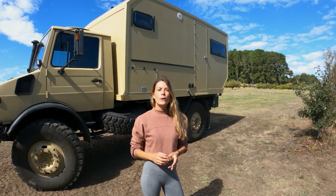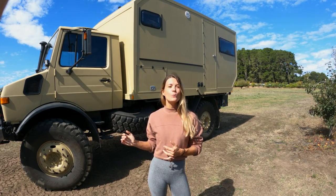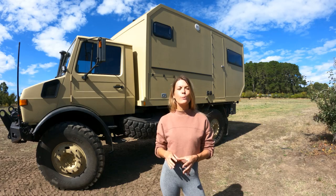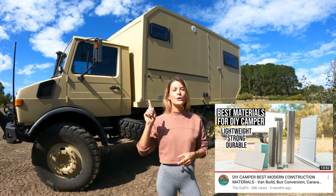We also have a full breakdown video with all the details about the materials we use. Just briefly, the total length of the Unimog with the camper is 7.1 metres. We're just shy of 3.6 metres in height and 2.4 metres wide. The camper is built from 40mm FRP panels - fiberglass reinforced plastic with XPS foam between two layers of fiberglass - extremely durable, great for insulation. Full video on materials is linked in the description.